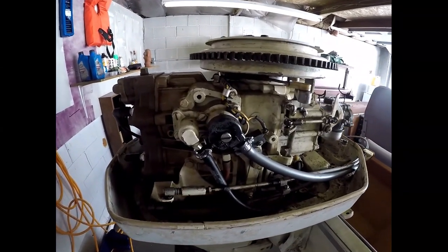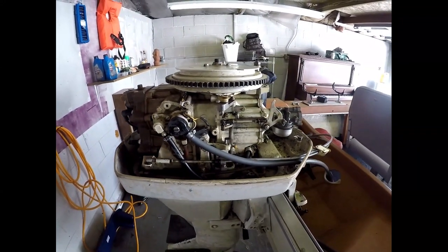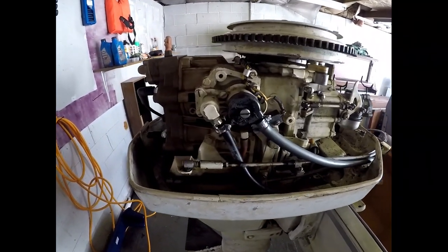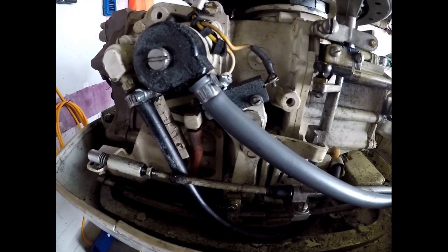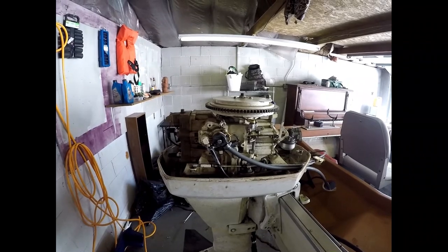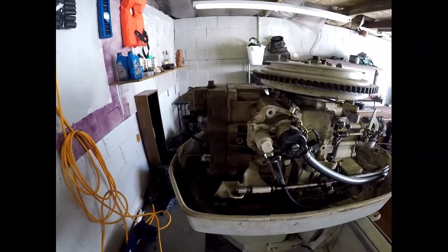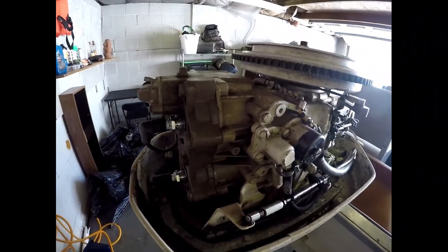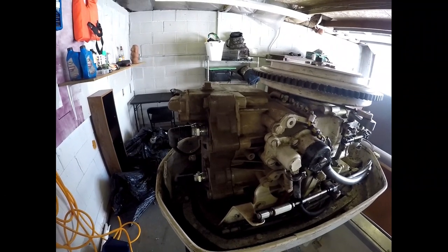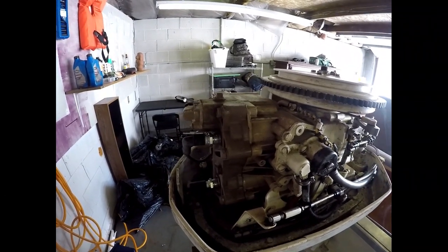All righty, here we are at the outboard — just a little single-carb two-cylinder 35 horsepower Chrysler. This is a 1973, the 357 HD model outboard. It's actually in pretty good shape. A few people noticed that the head was a little bit different colored than the rest of the block and said it got hot. There's gonna be some kind of discoloration on a 40-year-old engine, so yeah, it's gonna happen.